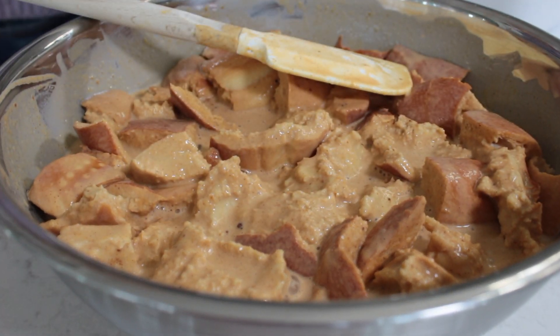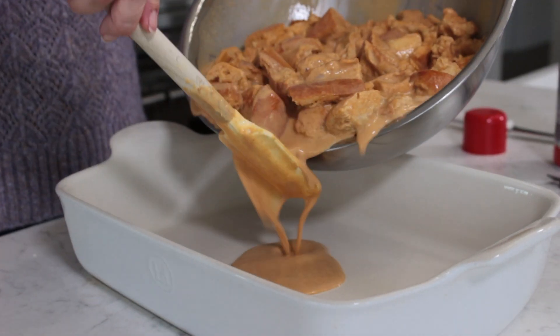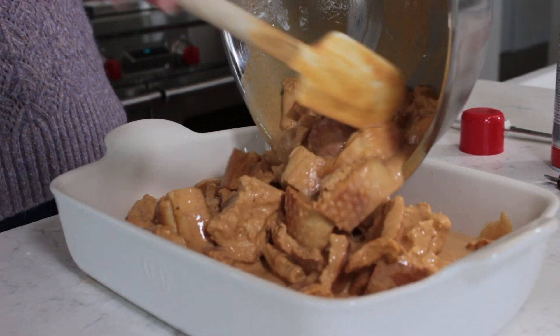We're going to spray our baking dish — you can spray it or butter it, whichever you choose. We've got enough cream in there, and then we'll pour our bread pudding cubes and custard right into our pan and pop it into our 375-degree oven.